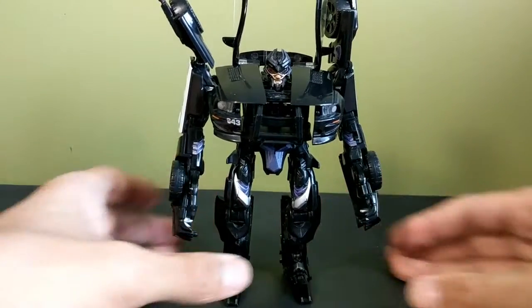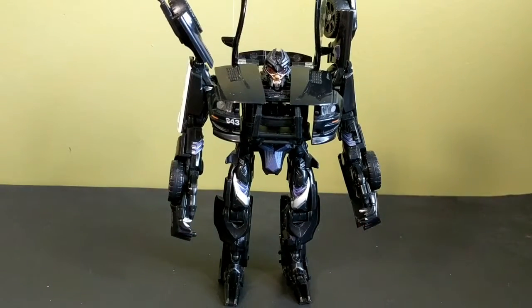Overall he's quite nice, he's pretty cool — I do quite like him a lot. Can't wait to get the new Last Knight movie Barricade, that's for sure. So that has been my look at the Transformers the Movie 2007 deluxe class Barricade. I'm that toy guy — stay tuned for my next video.